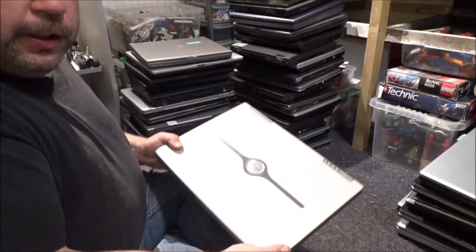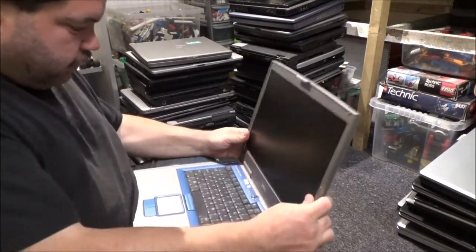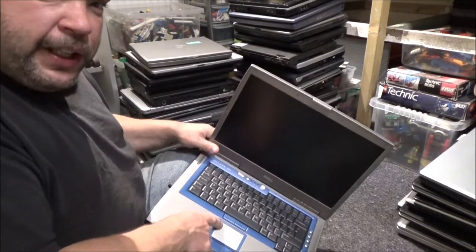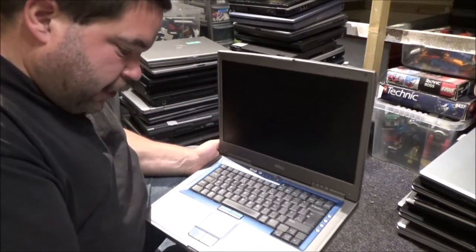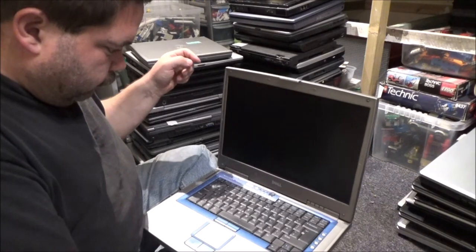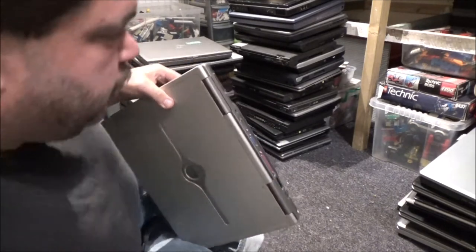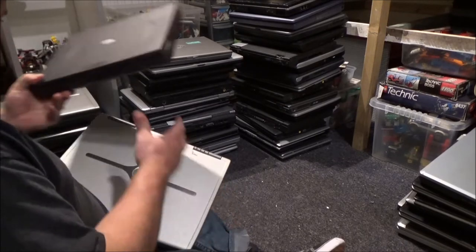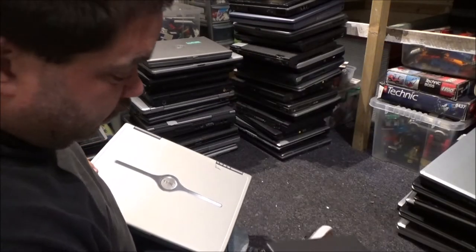Oh look, another one of these Dells. Now this one is slightly different to the others. I've had one of these before and it didn't work — it was a dead one. It's an Inspiron 8500, so hopefully I can get this one to work. I don't think we're going to get lucky with finding any more charge in the battery. My pile of Dells is a bit weird. The other one I got is a CPX, not a CPI, so they are slightly different.